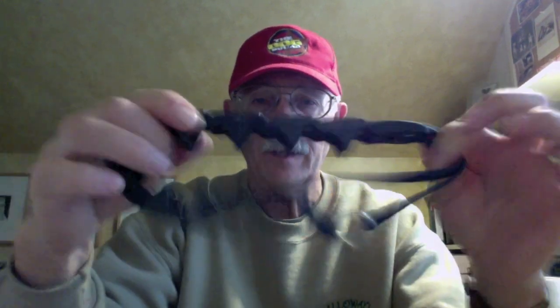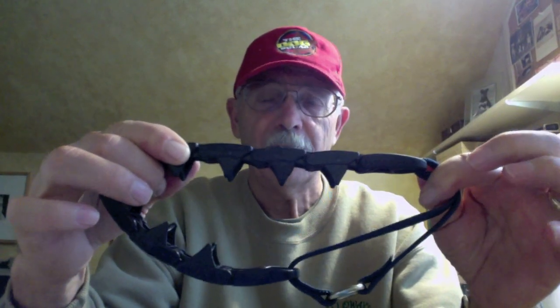Now you can take the links apart at any part of the collar. I'll demonstrate — just twist, turn, off. Put it back, put it into the slots, and twist and turn and snap it. Make sure it snaps so that it is secure.